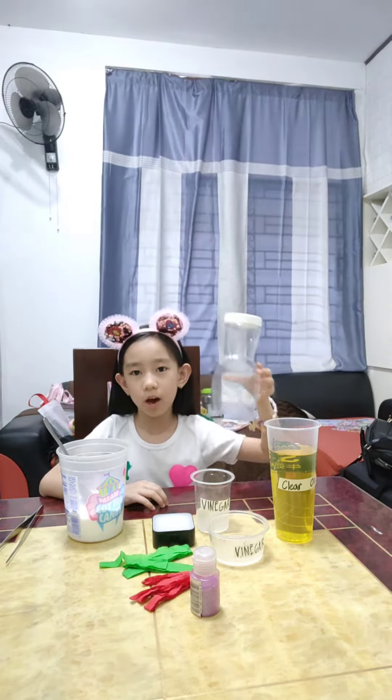I'm going to make a lamp. These are my materials. So first, I have a clear bottle, oil, vinegar, baking soda, light coloring, and glitter.